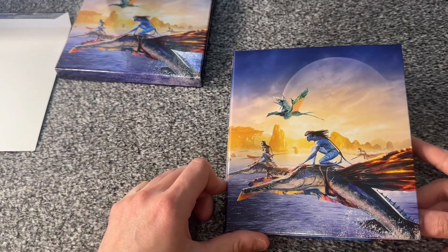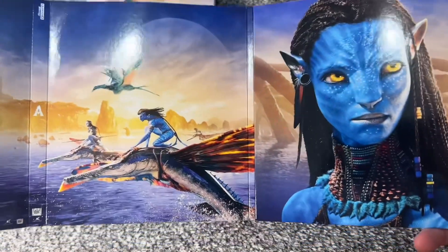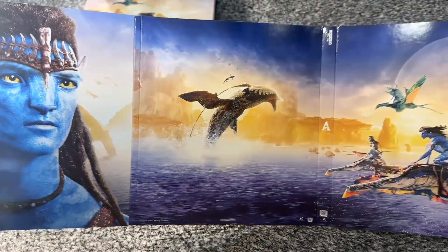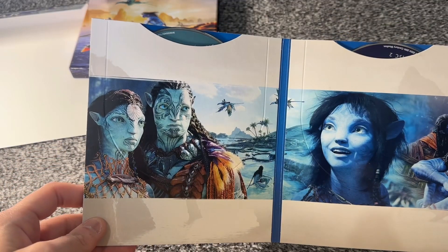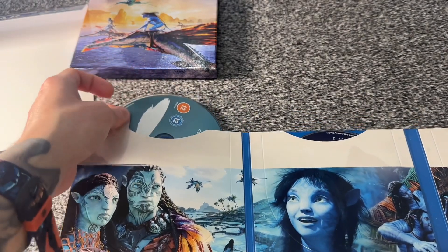Now we look at the pièce de résistance right here, which is what we all came to see. Spread out in the back, this is what it looks like — some really beautiful artwork. I really like that and I think it's done really nicely. The images are glorious. If we turn this over one by one, we get our sleeves and the images as well. It's actually a really nice set.